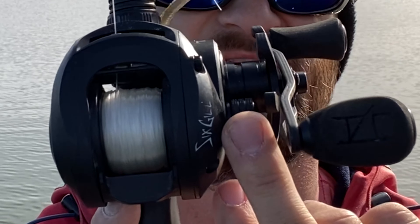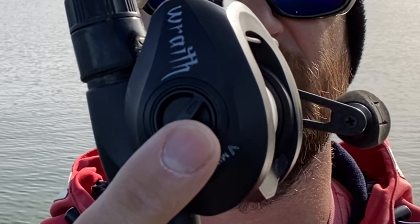First thing you need to understand is what these components do. This is your fine tuning knob and this is your magnetic brake. The fine tuning knob is to adjust to the weight of your lure. Adjust it so that when the lure hits the water — when you hit the button and let it drop — that spool will stop spinning. Once you get better at it you can loosen that up, but I suggest tightening it down to begin with.